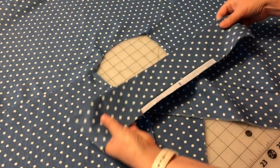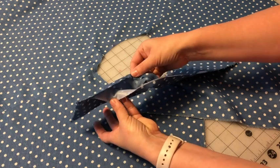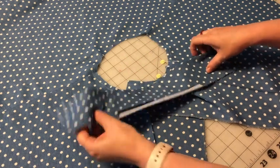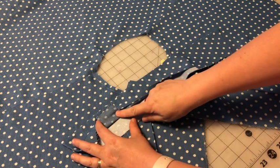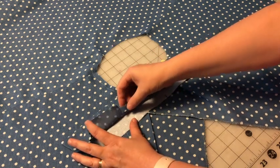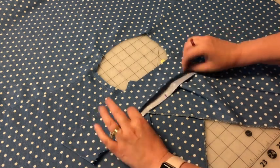For the collar, the under collar is the piece that's interfaced and not cut into. The upper collar is the piece that is not interfaced, and it has also been clipped into, and then that little flap there has been pressed up to the inside.